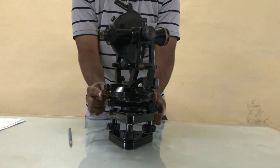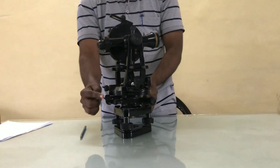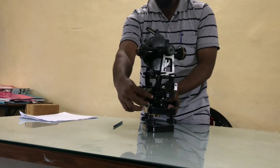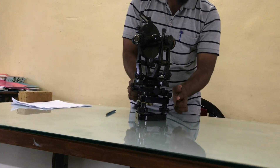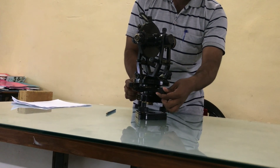At the lower side, the screw is known as lower clamping screw. At the upper side, the screw is known as upper clamping screw. This is the upper slow motion screw, or you can say tangent screw. This is the lower clamping screw.